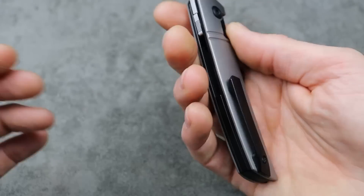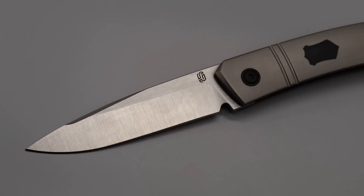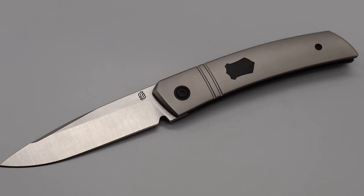M390 steel, and it has a unique lock bar that's underneath the scale. Titanium milled pocket clip that works great — I'm not a big fan of the position but it's okay. I'm very very happy with that purchase.